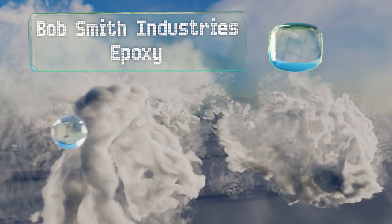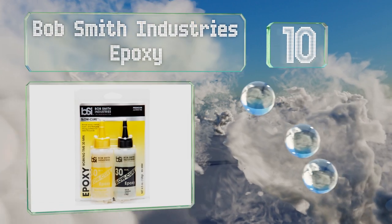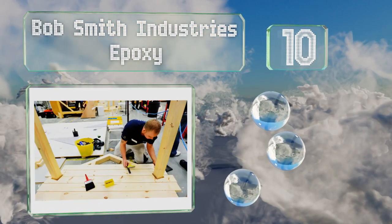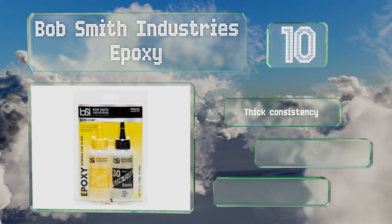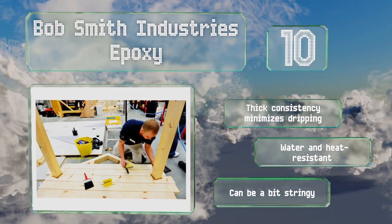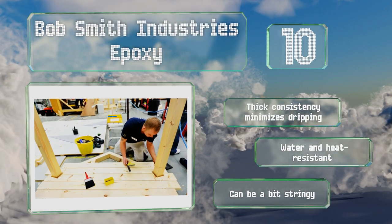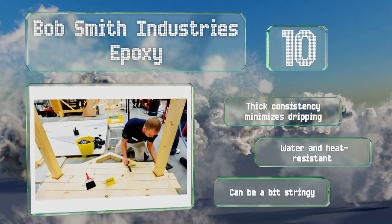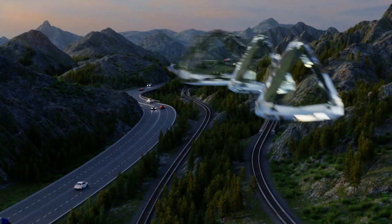Starting off our list at number 10, if you require a slow cure and plenty of time to fiddle with the task at hand or to stir in additives, you'll appreciate Bob Smith Industries Epoxy. This ultra-strong adhesive is perfect for high-performance or advanced projects such as rocket building or carpentry. The thick consistency minimizes dripping and is both water and heat resistant, however it can be a bit stringy.